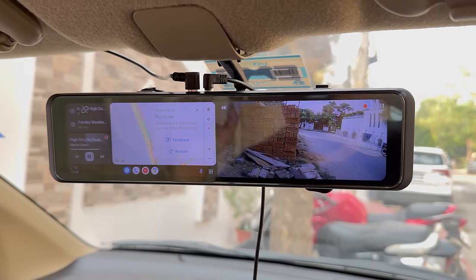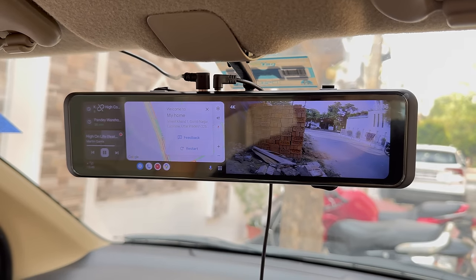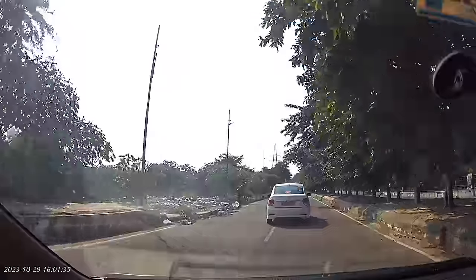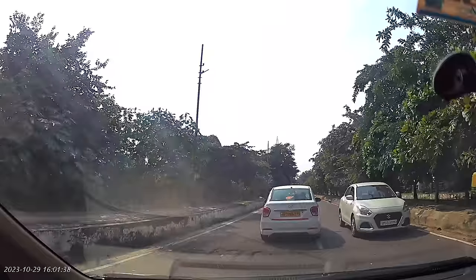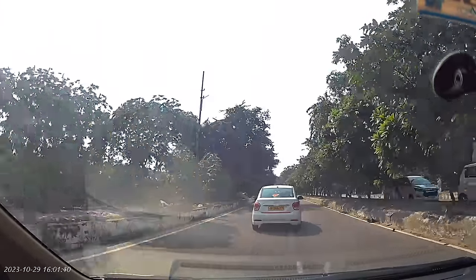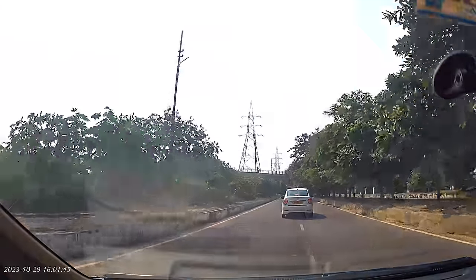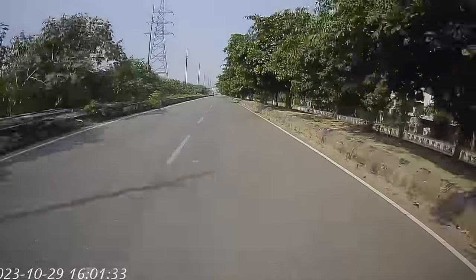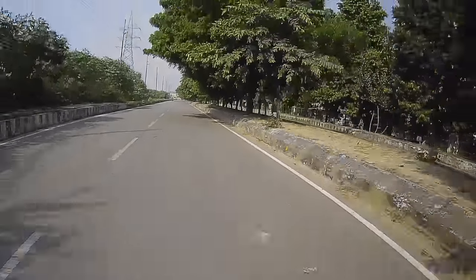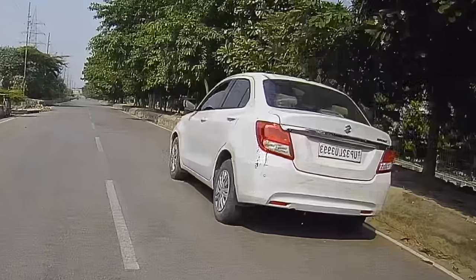Overall, the camera quality looks better on screen. Let's check the video sample. Looking at the day footage — the camera in the day is very good. Here are two cars and the number plate is clearly visible. Even when the car is going far away, the number plate is very visible. And the number plate is also visible in varying conditions as well.